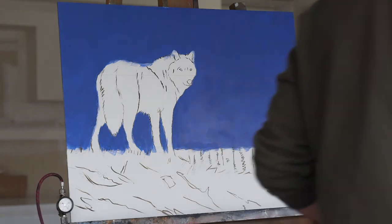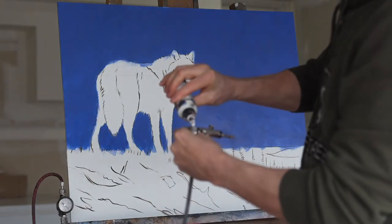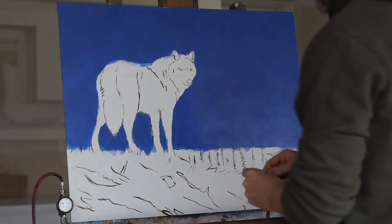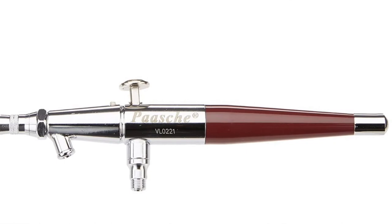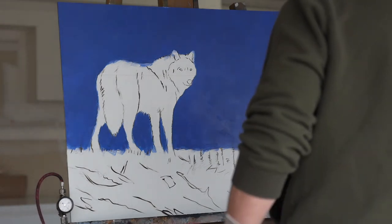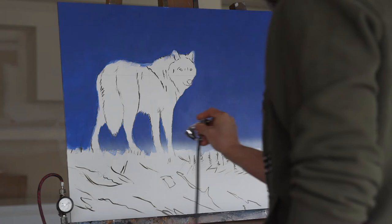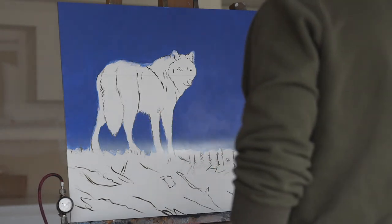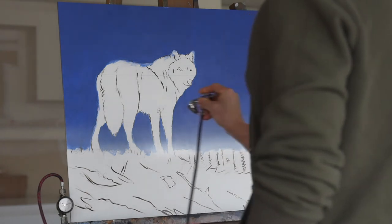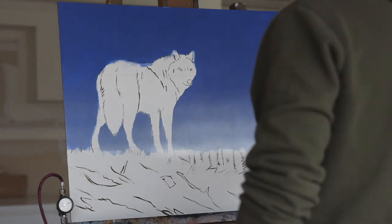I've got some acrylic paint — some fluid acrylic — just going to put a little in my airbrush here. I'm using just a titanium white. Get a little bit on my twilight area here, just slowly feathering that out skyward, and keep it fairly bright towards the horizon line.